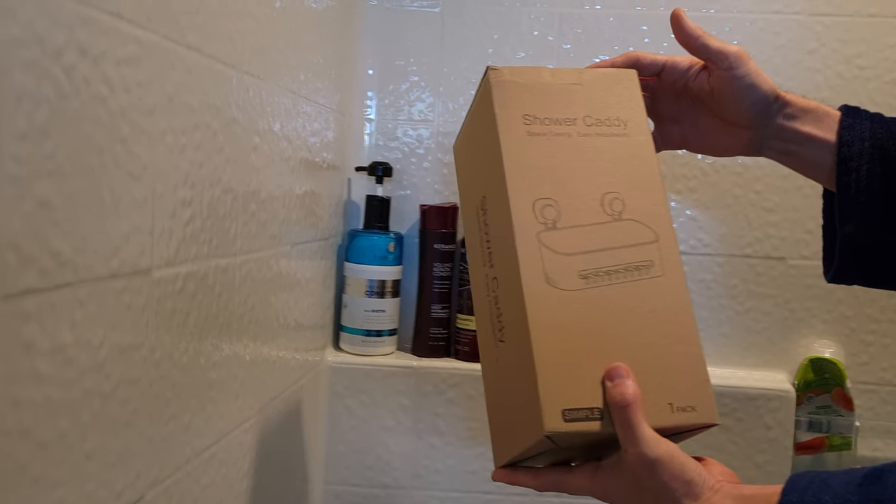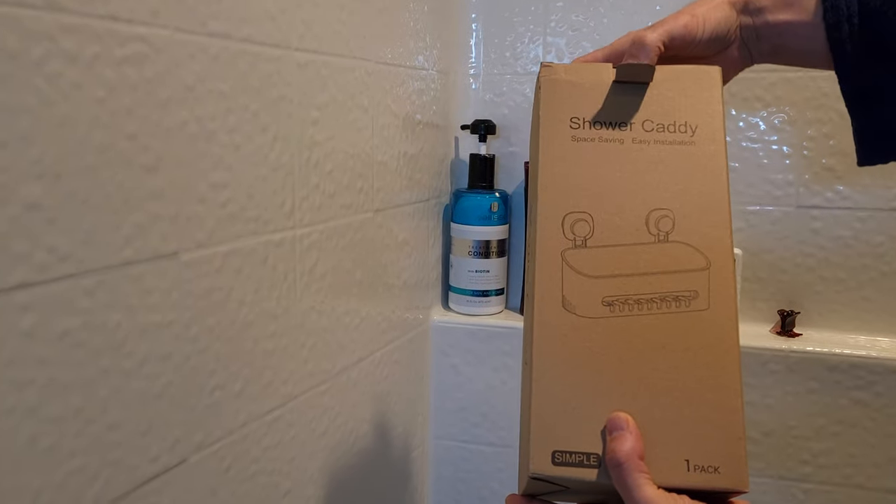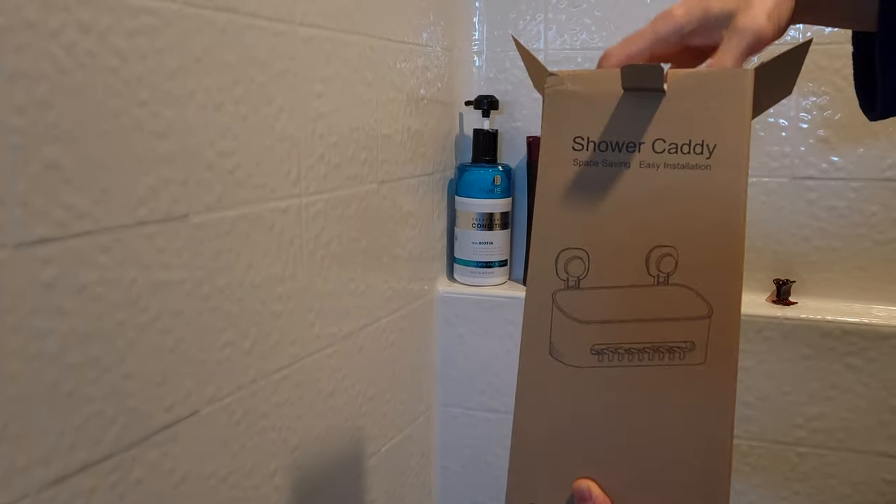Hey friends, welcome to another unboxing video. Today we're checking out the shower caddy for space-saving solutions.